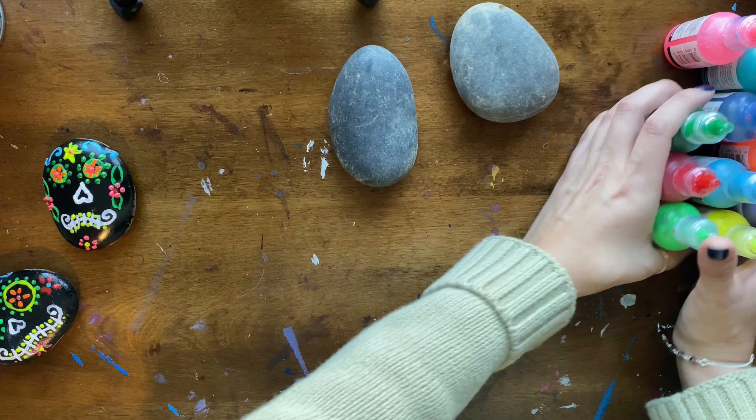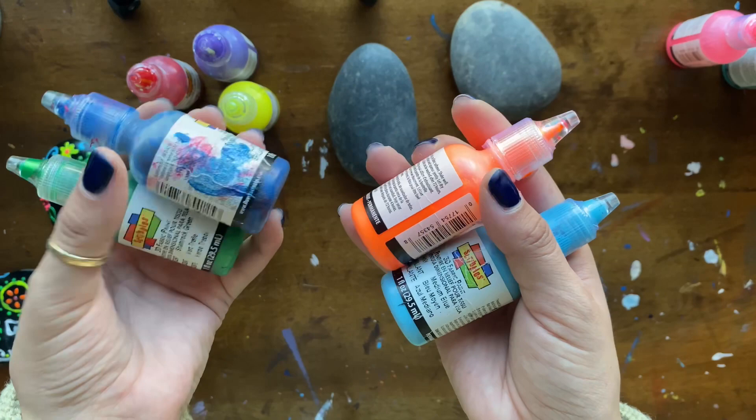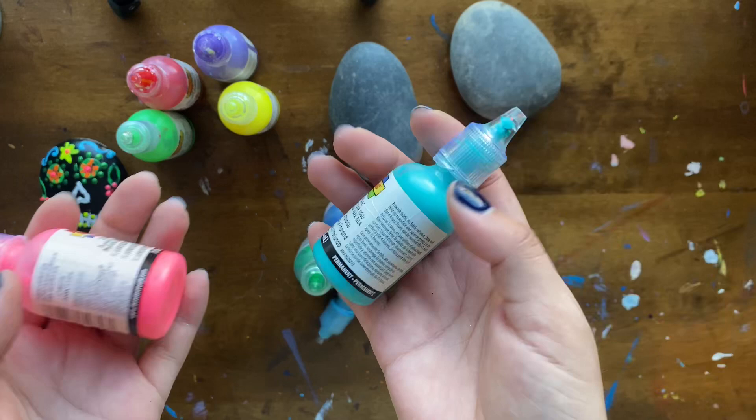Here is our puffy paint that will be used as thinner lines to help us make those little flowers and circles for our rocks today. As you can tell, I've used these quite a bit — they're a little messy, but anything will do. They're very fun to use.